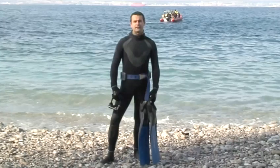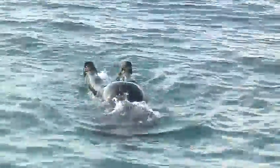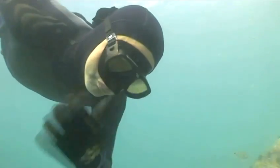Hello and welcome to Videojug. I'm diving instructor Simon Bell. I'm going to show you how to skin dive. Breath hold skin or free diving is a great way of taking snorkeling to the next level. Perhaps you want to take a closer look at the colourful fish beneath you, or maybe you love the feeling of floating in inner space.